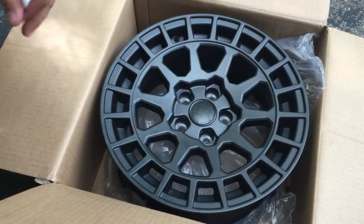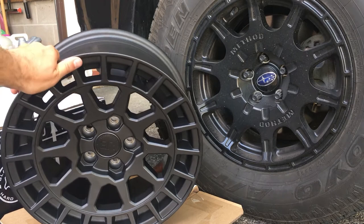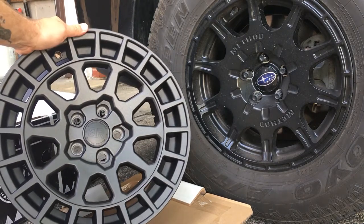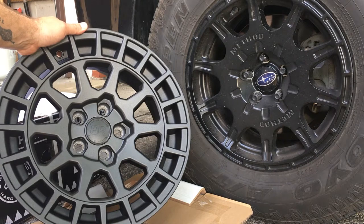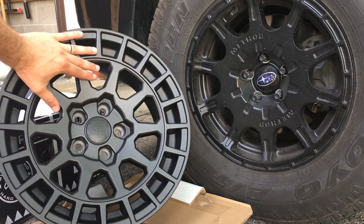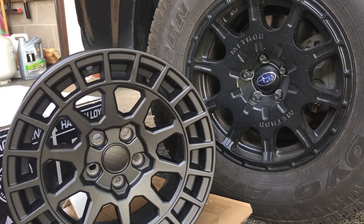Let's compare them to the 502s. I apologize for the lighting, but I hope you can get a good idea of the color difference I was talking about. The Methods on the right are definitely more of a matte black — official matte black — and this is kind of like a gunmetal crossed with black. I like it, it looks good, but there's a little difference in the color than I actually thought they were going to be. I'm curious to see how it looks once we get it all on. It should look good.